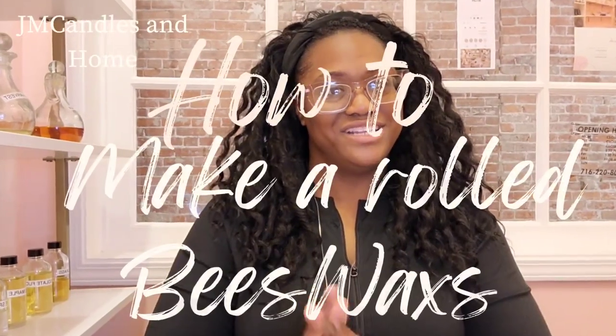Today we're going to talk about rolled beeswax — what it is, what it's made out of, the tools you need, and I'm also going to show you how to roll them. So let's get started.